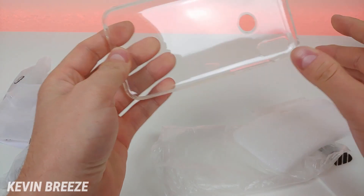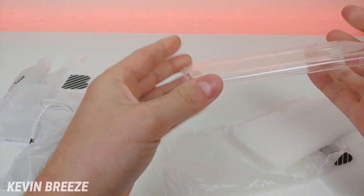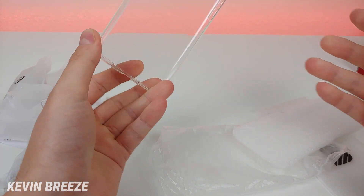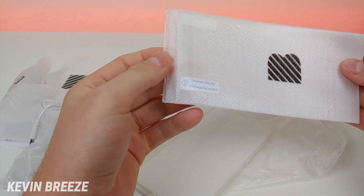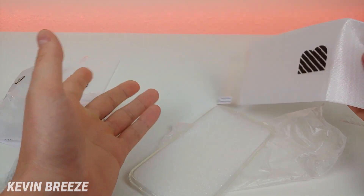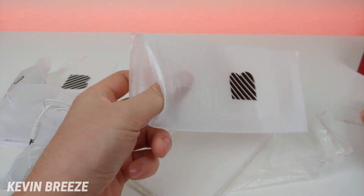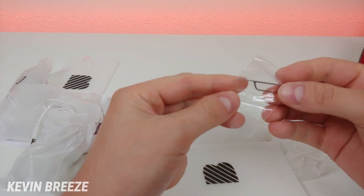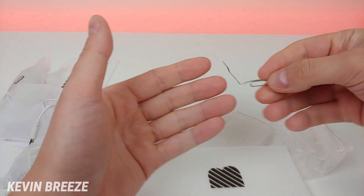We get a clear TPU case — always nice to have included, though it's pretty basic and simple. We also have a plastic screen protector, though it's unclear why they include this when a tempered glass protector is already included. And we have the SIM card removal tool, though you could just use a paper clip.